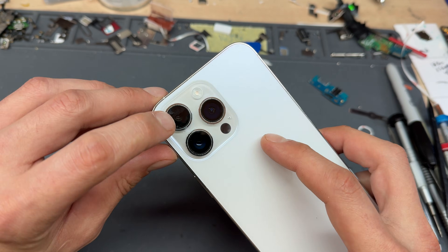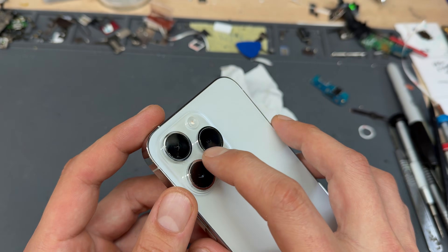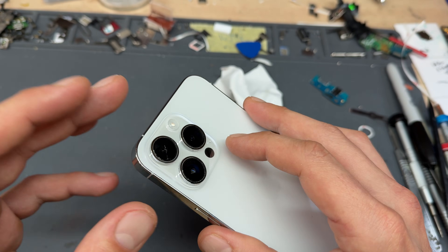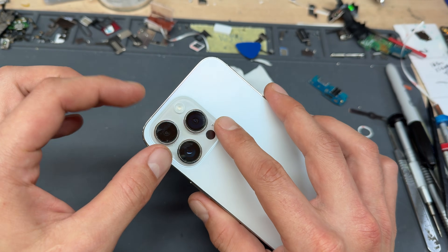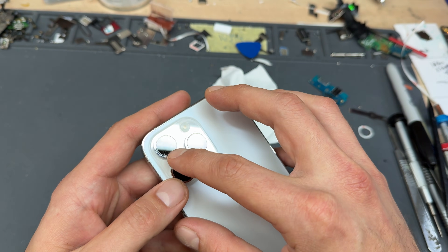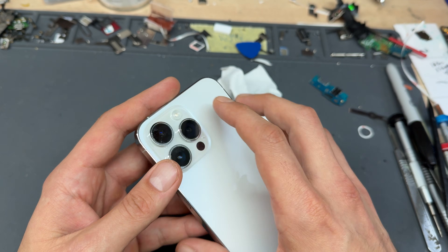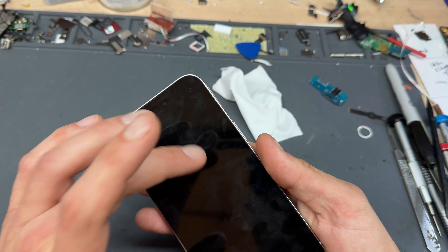In this video, I'm going to show you how to replace the camera lens on the iPhone 14 Pro Max. When you get to these, you need to make a decision whether you're going to go in from the front or the back. When I say the front, I mean removing the screen, removing the camera, and then popping it out. That is the safest way. However, if the camera is already sort of exposed, you can get away with doing it from the outside. In this video, I'm going to show you how to do it safely from the inside of the phone.